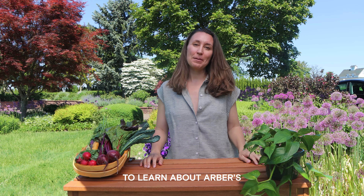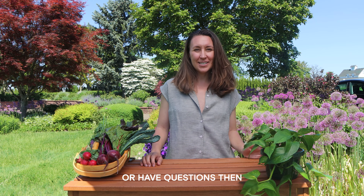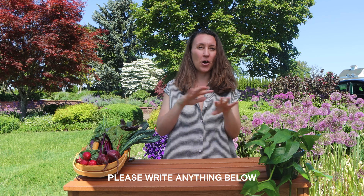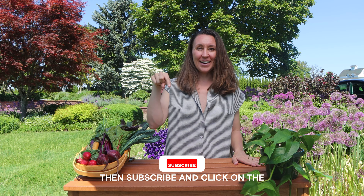Thanks for joining me today to learn about Arbor's organic plant wellness product. If you want to comment or have questions, please write anything below — I'll be responding to everything. And if you like the content, subscribe and click on the link below. See you guys soon!